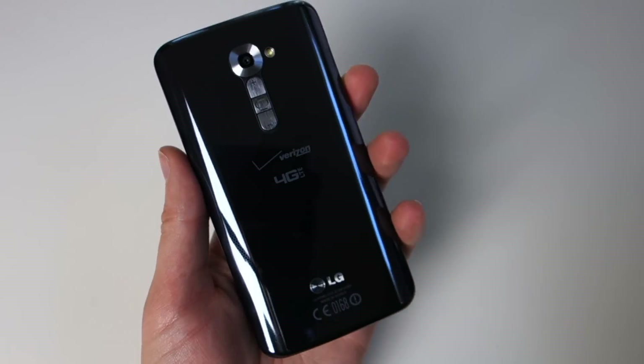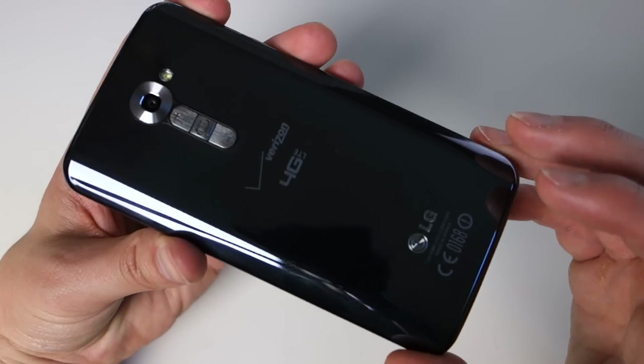Hey, what's up guys? Welcome back. I wanted to do a software tour of the LG G2.